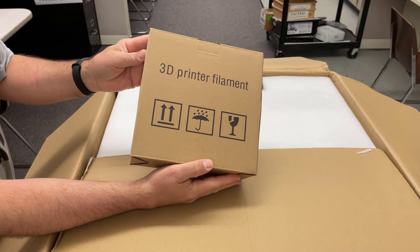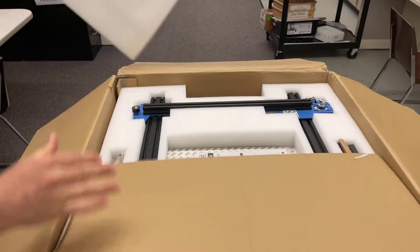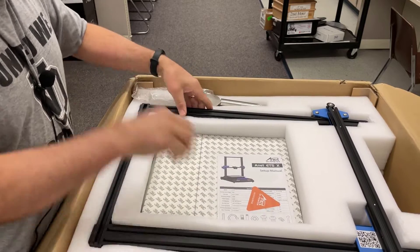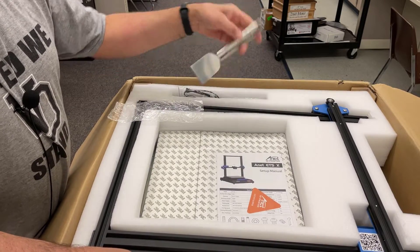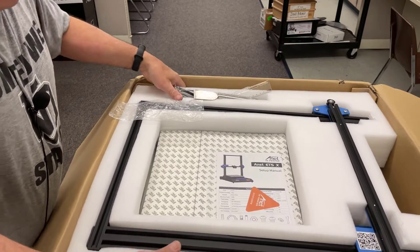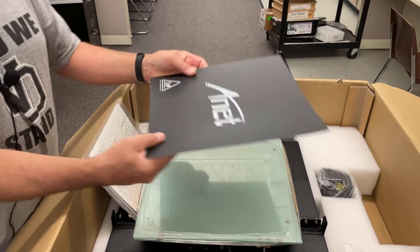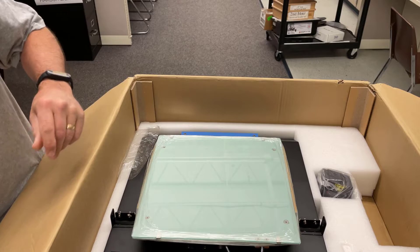A full roll of filament — this is the first time I've gotten a printer with a full roll of filament, that's pretty cool. We've got the mainframe, cables, fancy spatula, belt, a ruler, and the screws. There is the bed sticker and here is the large base assembly manual.